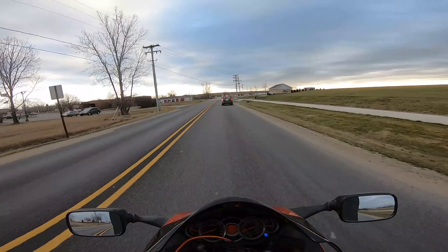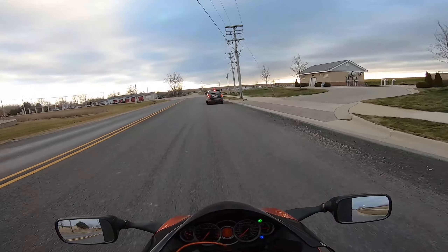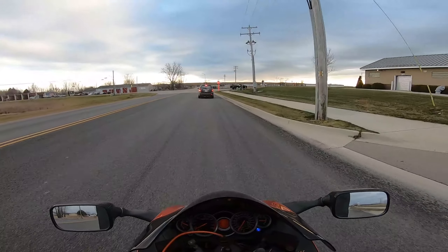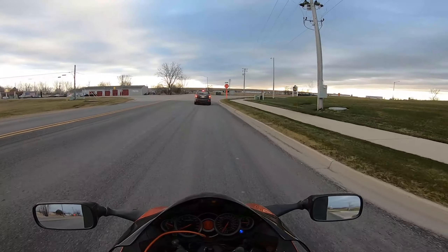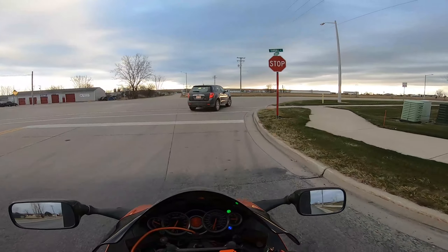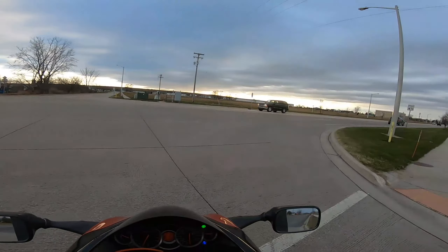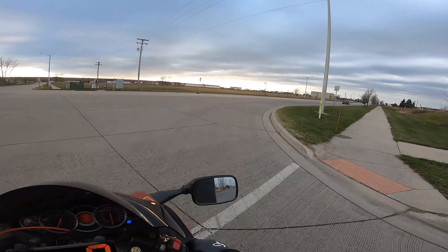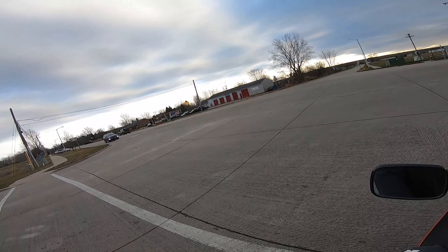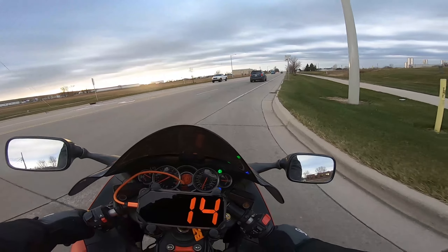My other coat was just too bulky and didn't feel right on a motorcycle. This coat is actually more fitted and comfortable. It takes the M12 battery pack, so you can go right from tools to heating up your coat. So far it works pretty good — this is the first test on a bike.